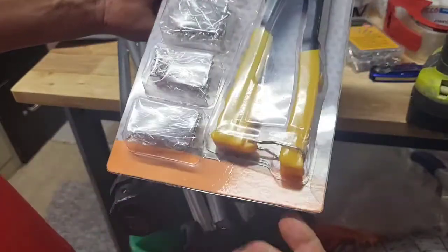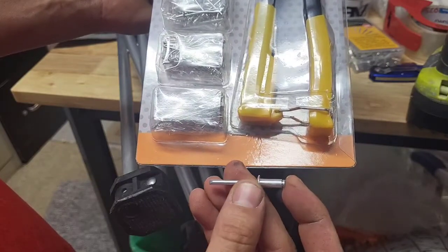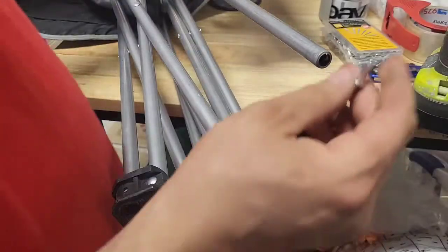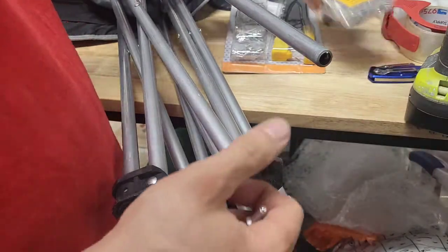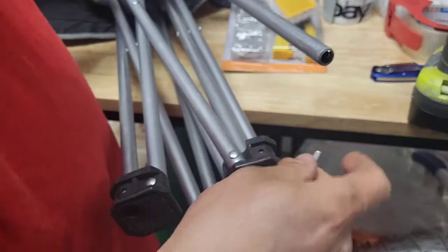But those are too short. I needed something with a longer grip — that dimension right here — so I went and bought this box.